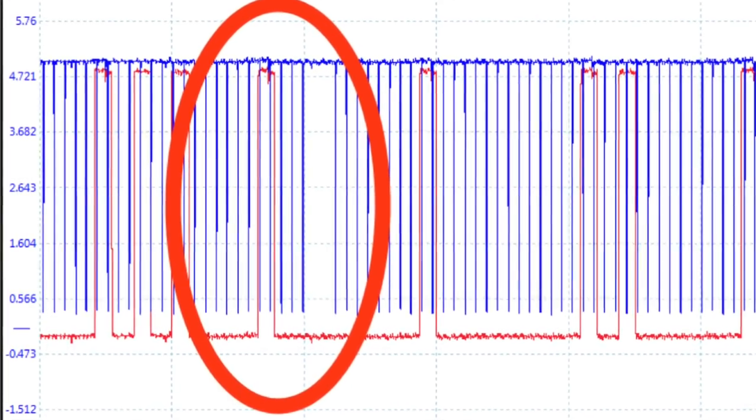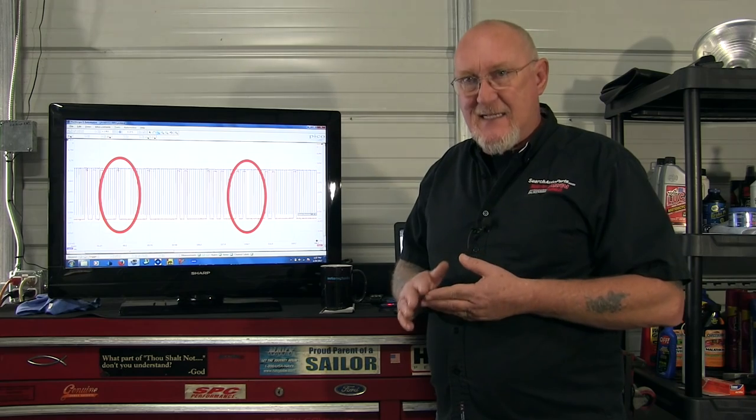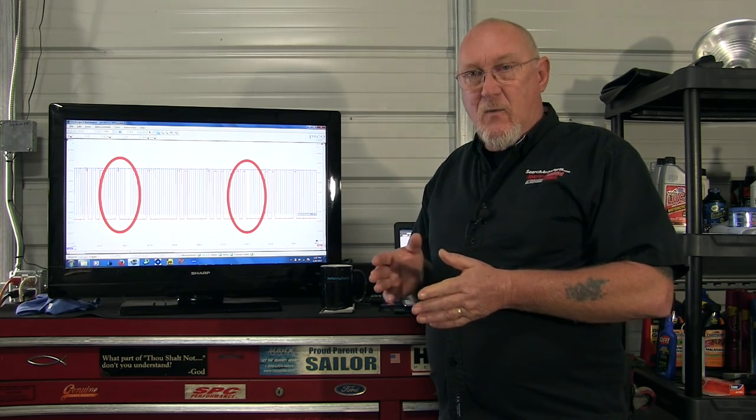Compare to what? That's one of the drawbacks to using this method. In order to get any benefit from this I have to have a known-good pattern for the exact same vehicle I'm working on. These patterns are not uniform — not from manufacturer to manufacturer, not from model to model, not even model year to model year. So you need the exact same pattern to see if there's a problem. Best practice: any time you have your scope hooked up, save that pattern, document it, log it, and keep it in a reference file on your computer.